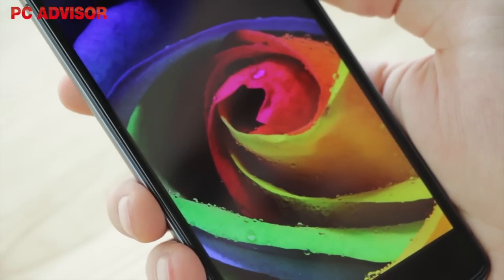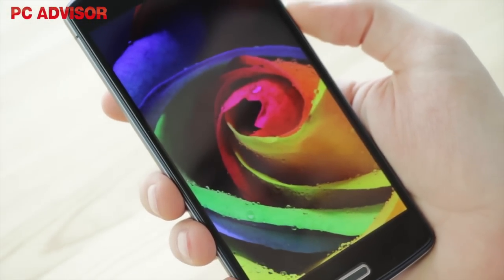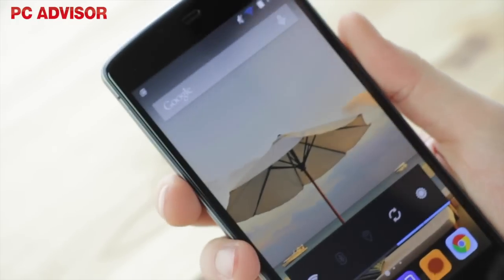The screen has curved edges, which look nice, but still don't lie flush with the screen bezels. We found the Bluboo X6 prone to picking up fingerprints too.